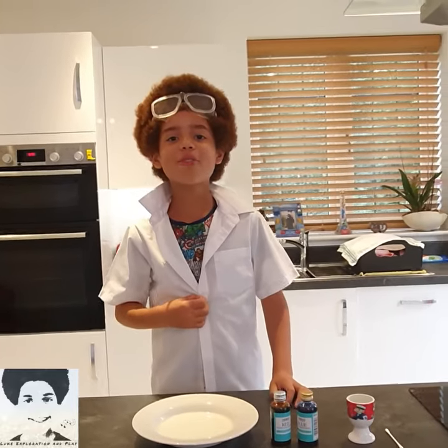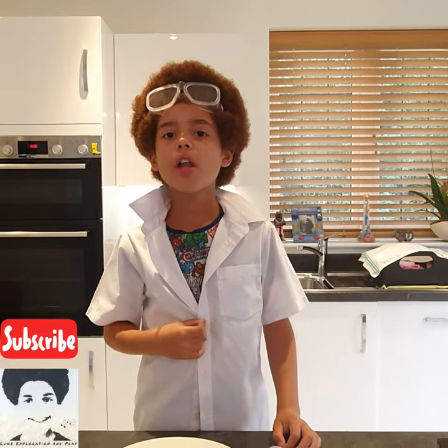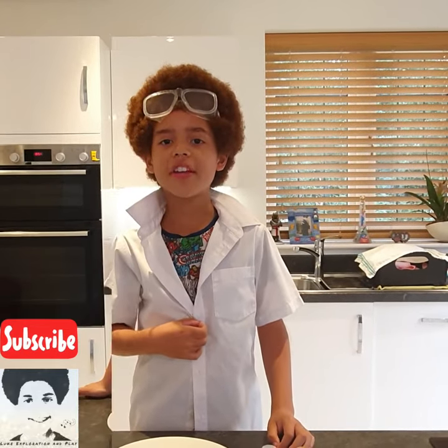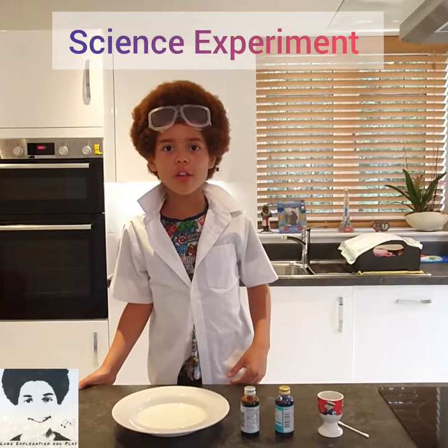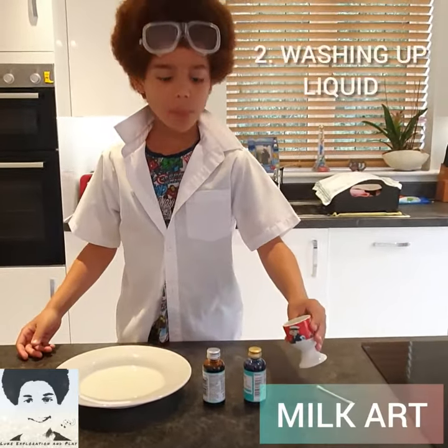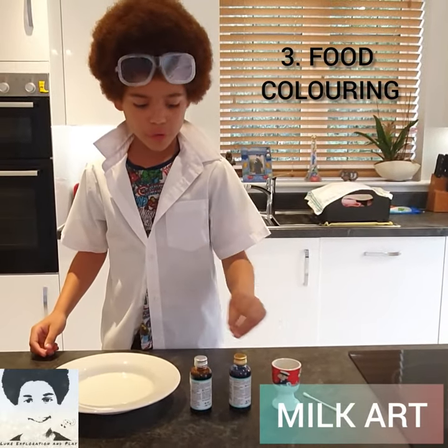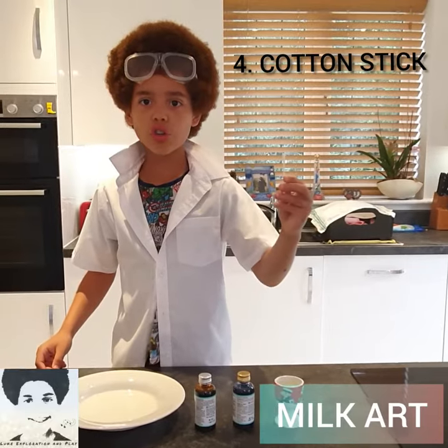Hello and welcome to another great video of Luke Exploration and Play. Please remember to subscribe, like and share my video. Today we are going to do a science experiment using a bowl of milk, some washing up liquid and blue food colouring, red food colouring and a cotton stick.